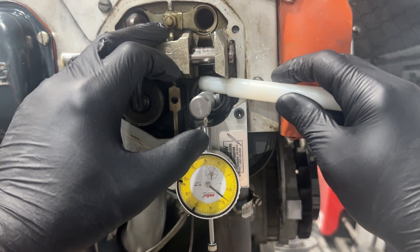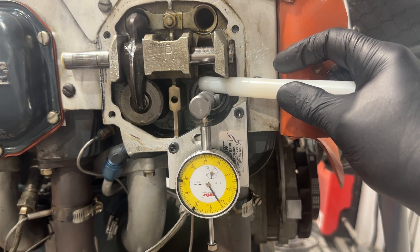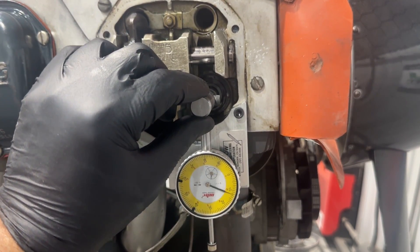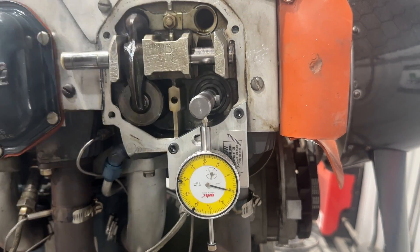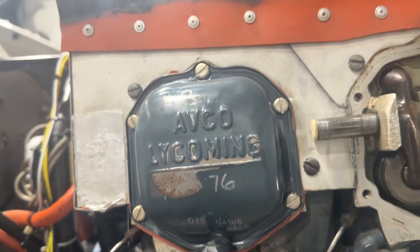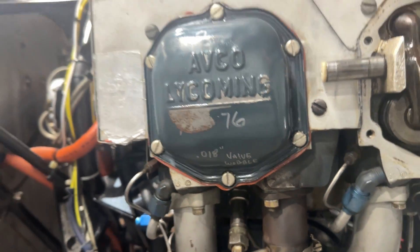Now I come up on top of the valve, push down, and take my reading. The maximum allowable reading is 30. So I'm within range — however there is some slop there, but it's within the allowable range. These cylinders have around 670 hours on them, so I wouldn't expect to see that much wear at only 670 hours, but Lycoming has you check at these intervals because it can happen. Number three, when I measured it, was 18. I'm writing that on the valve cover along with my compression test numbers, so next time I can compare and track the trend.